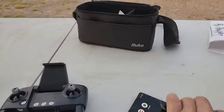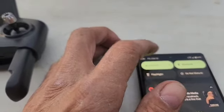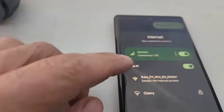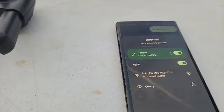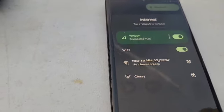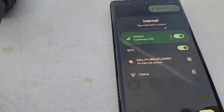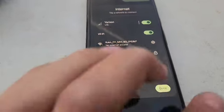Next thing you're going to want to do is open up your Wi-Fi. Pull down your menu, press Internet, and it's going to come up in here — Rucco F11 Mini. You're going to connect to that. It is going to tell you there's no Internet access, but you don't need it because the drone is putting out the signal for you to connect to. It is now connected.